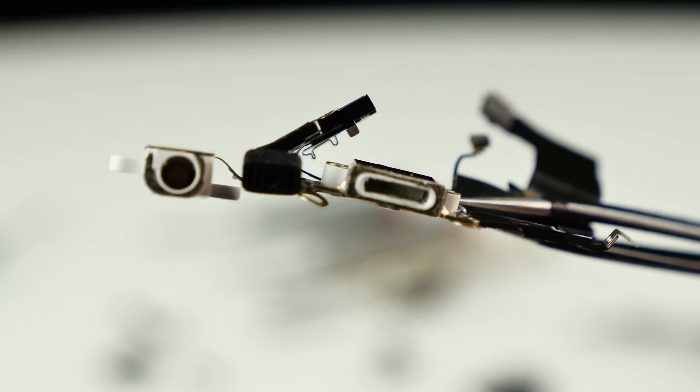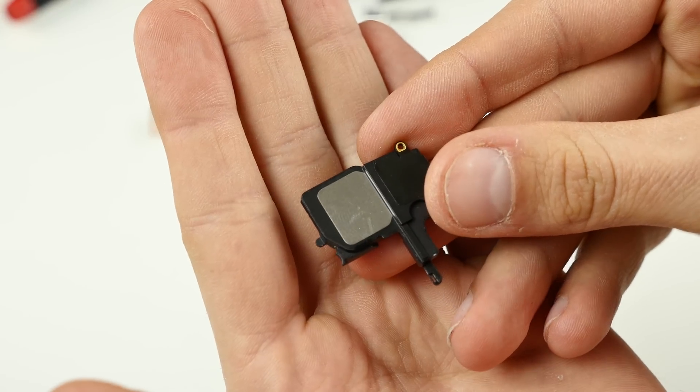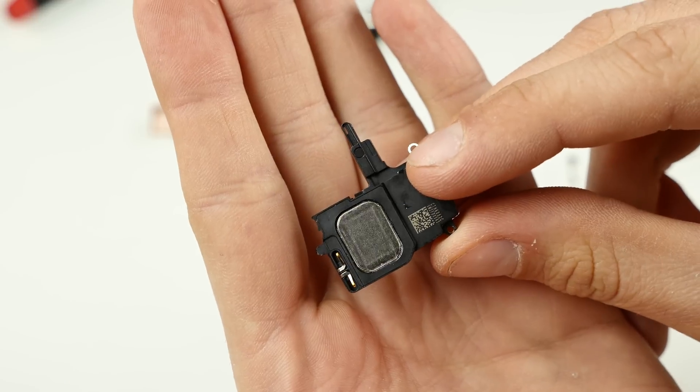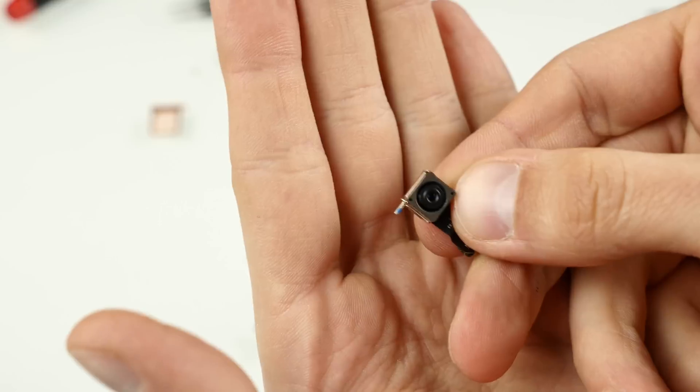The bottom PCB contains the Lightning port, the 3.5 millimeter headphone jack, and a flex cable that holds it all together. There's also a microphone down there. As for the speaker — the speaker on the iPhone 5 SE is pretty terrible. We tested it while the phone was working and it sounds absolutely crappy. The speaker on this phone is pretty bad.